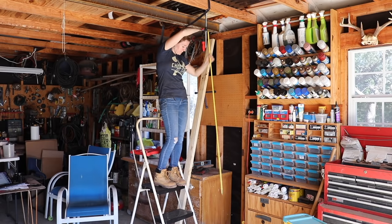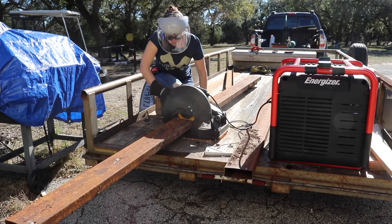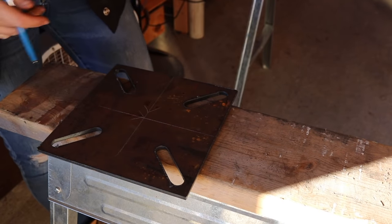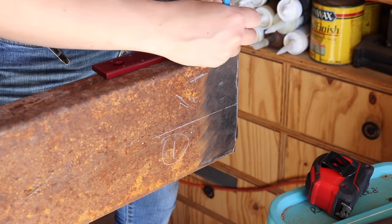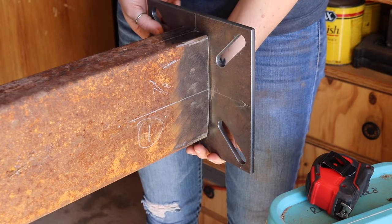I started by laying the plate on the ground and taking an exact measurement for the column cut length. Once I had that, I used the chop saw to cut it to size. To make situating the plate on the column go quickly, I found center on the mounting plate and made crosshairs, then did the same on the 2x6 material. This way I could set the plate on the ground and line up the markings on both to center it.